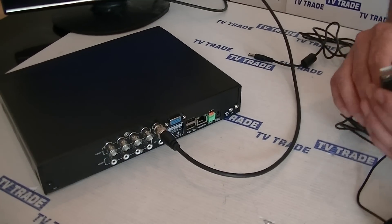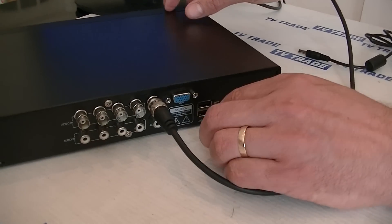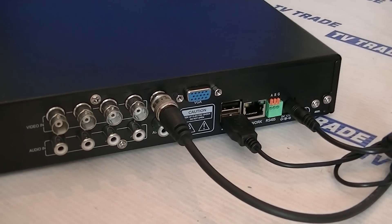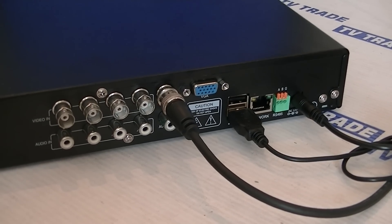Next I'll come along and I'm just going to connect this mouse. We can actually see there's a mouse symbol at the bottom here. And finally we'll just get the power lead here, push it in and plug it directly into this 3K plug in here.